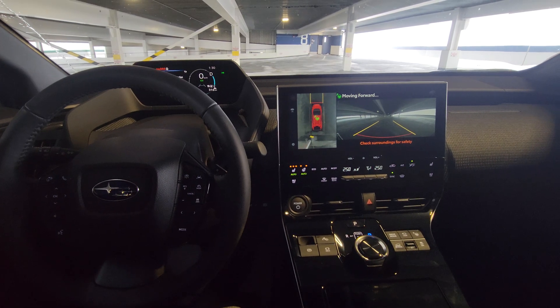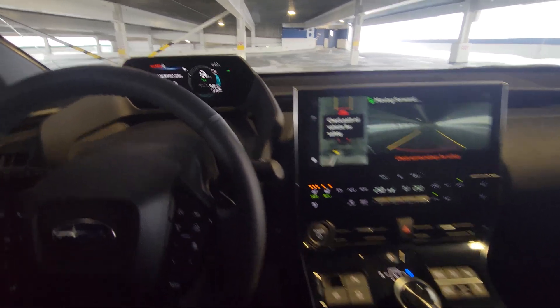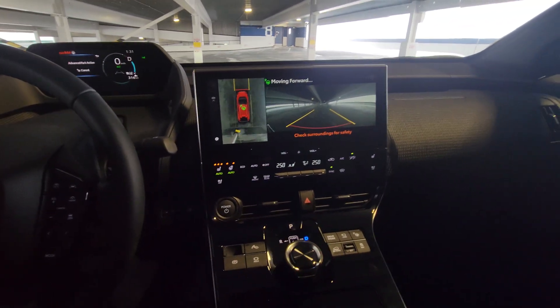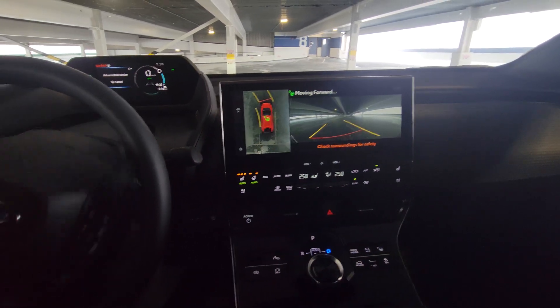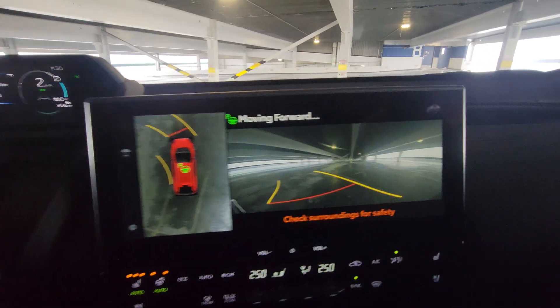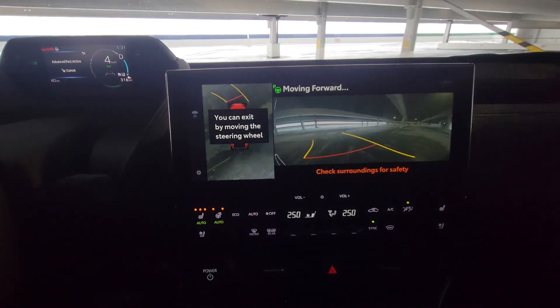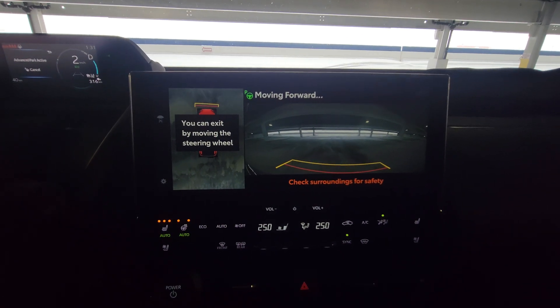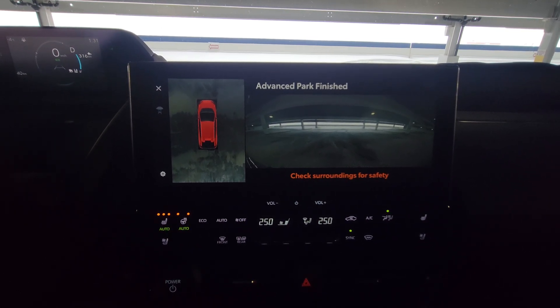It pulls us a little bit forward and stops us, then says press the brake pedal. Essentially what it wants you to do - because we're potentially going out into traffic - it wants you to check, make sure there's nothing coming. Take your foot off the brake and away we go. The wheel turning on its own. And then I can just take over at any point by moving the steering wheel or applying the brake. And there we go - it stopped us. Then it tells you to put your foot on the brake and you're back in control. It doesn't put you back in park after it's pulled you out of a parking spot.